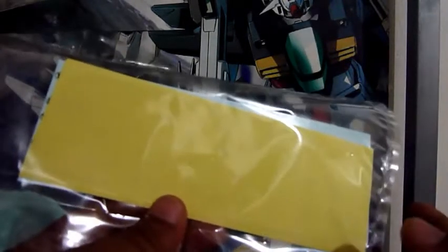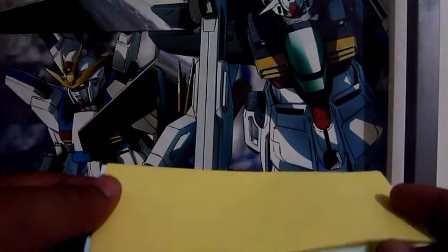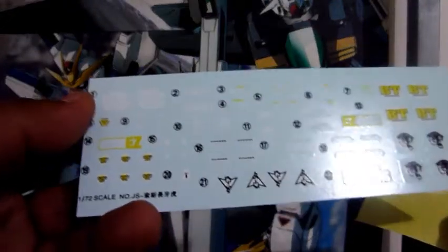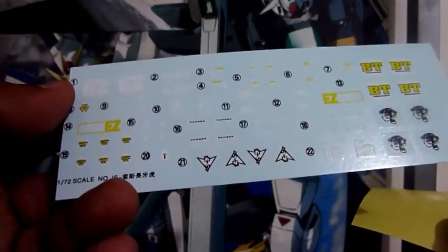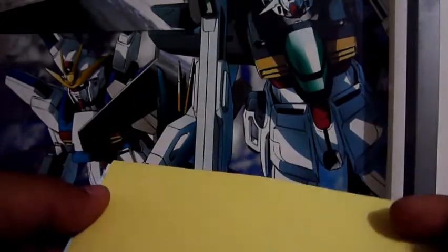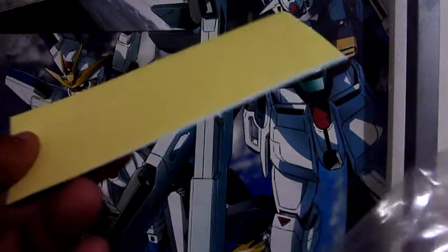Next is the decal sheet. This is the first time seeing that Black Knight gave us waterslide decals. I'm really happy that they included these. I'm really excited to use them — though I think I'm going to keep them for future use.